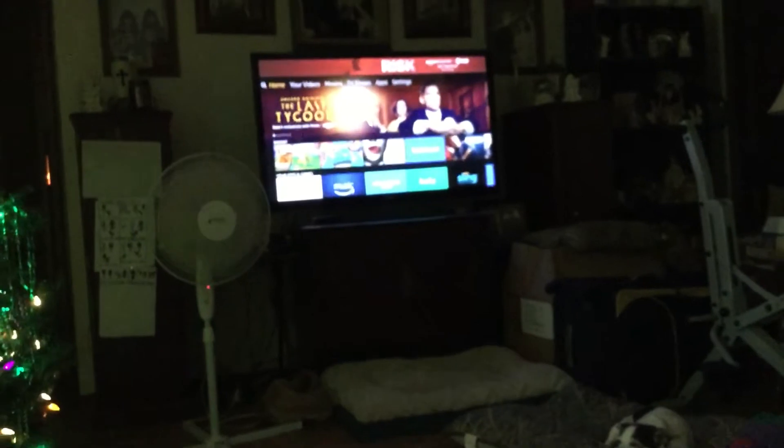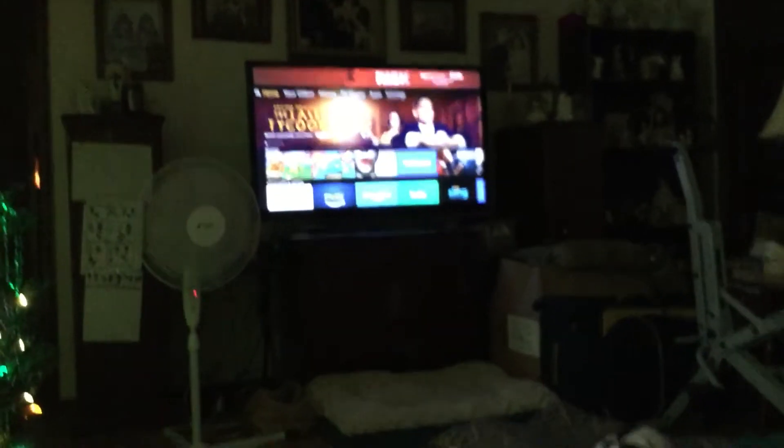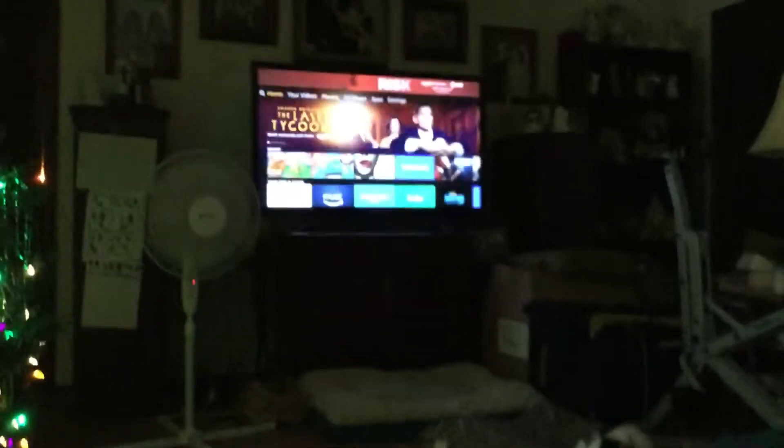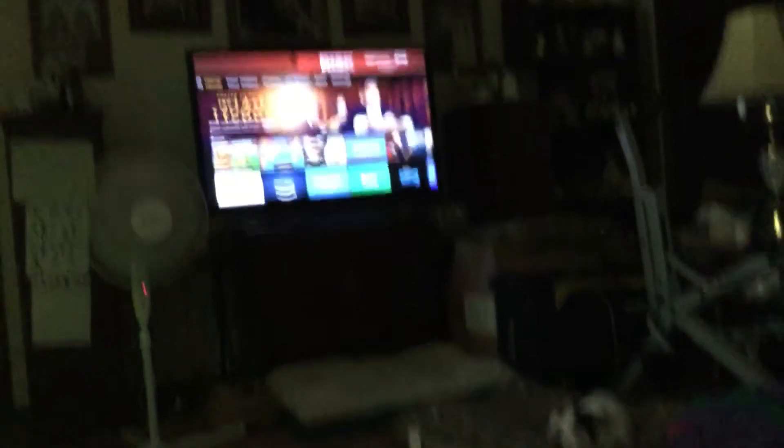How I got on there was off-screen due to how long it took to get on there. I'm going to use the Amazon Fire Stick remote and my other remote. To search for a show, you have to press this microphone over there and hold on to it until you stop speaking.